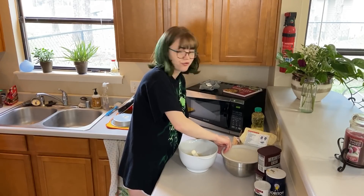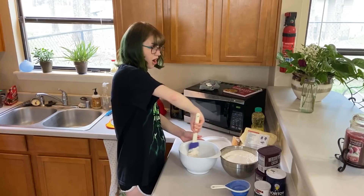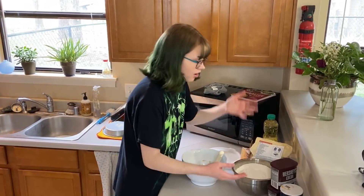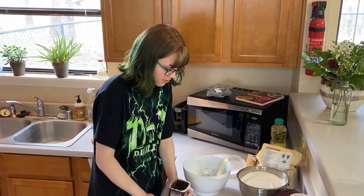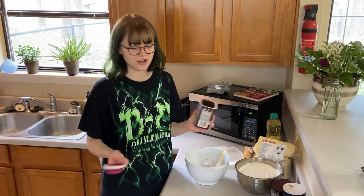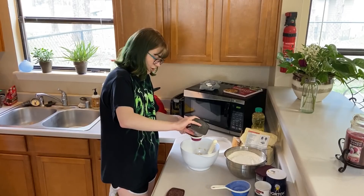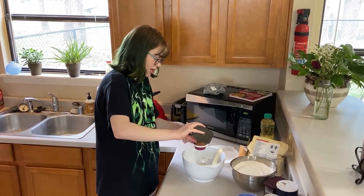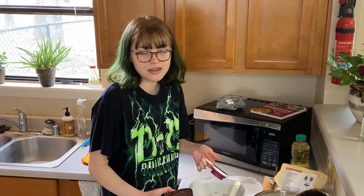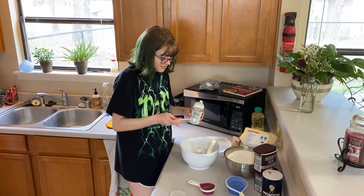Now I'm just gonna throw flour in there until I think it looks about right. Let's start with like a cup. Oh wait, no — I need to put all the dry ingredients at once or else I'm gonna stir it too much and then it won't be good. Okay, how much chocolate powder? A lot, right? They're brownies. How much is a lot of cocoa powder? We're gonna eyeball it. There's a color that I think it needs to look like, so I'll just throw stuff in there until it is that color. A little bit of salt. A little bit of baking powder.